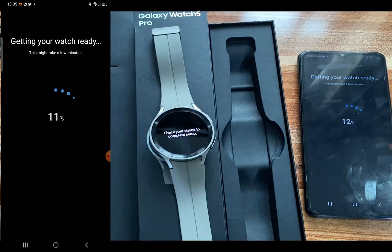It says getting your watch ready and this might take a few minutes. Wait while this process completes.